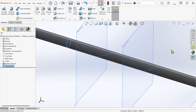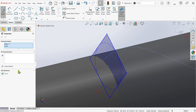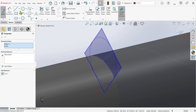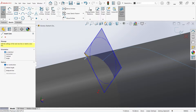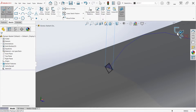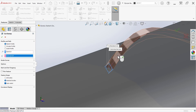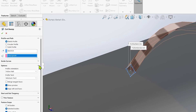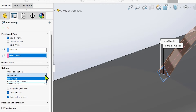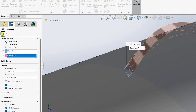From here, I'll begin a new sketch on plane 1, following a process similar to the flat file but using a pierce relation to attach the square to the helix, along with a construction line to then create a tangent relation to the edge of the cylinder. Finally, I'll add a dimension to the profile and begin a swept cut. Select the square as the profile, then the helix as the path. When working with helices or other complex paths, it's a good idea to check sweep options and ensure that the profile orientation is set to follow path, and that profile twist is set to minimum.